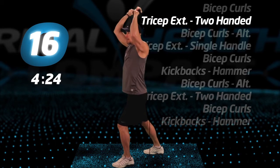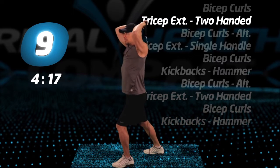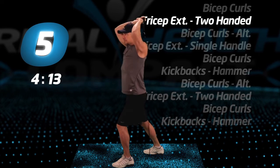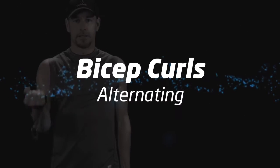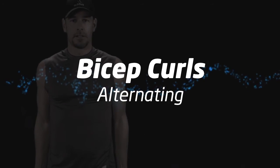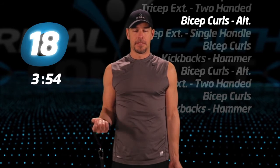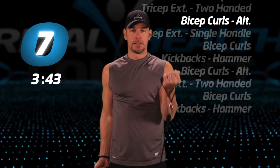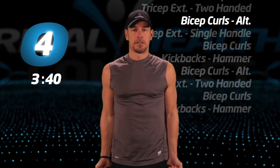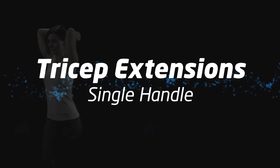More alternating bicep curls. Back to tricep extensions, single handle.